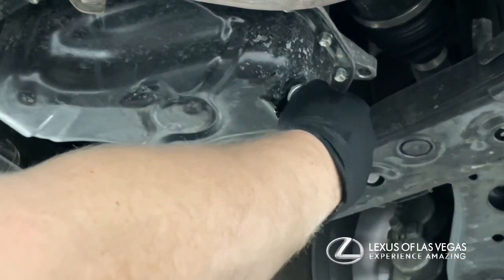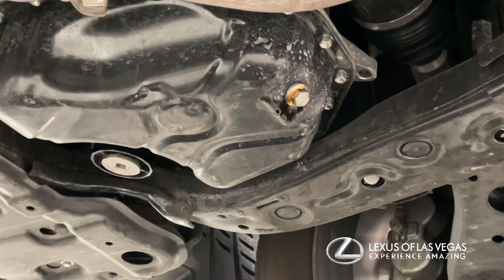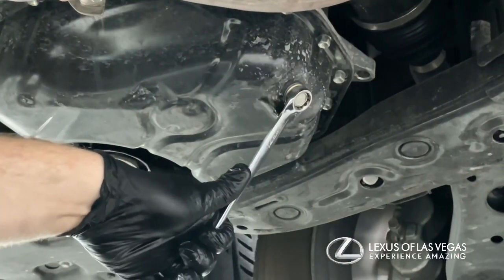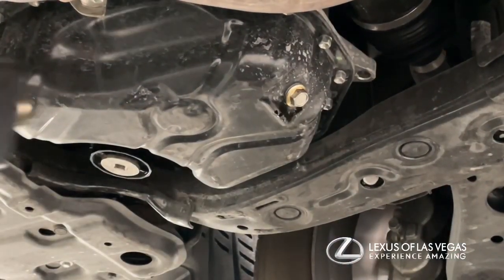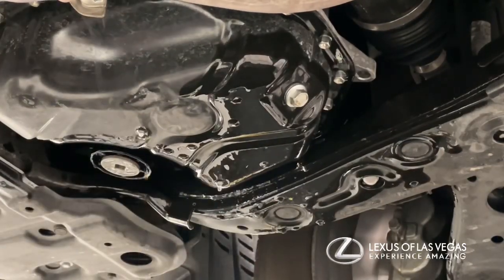Once that's done, install the drain plug with the new drain plug gasket and tighten it — not too tight, because you don't want to strip the oil pan. Then clean it off with brake cleaner or a rag; I use brake cleaner because it's faster.